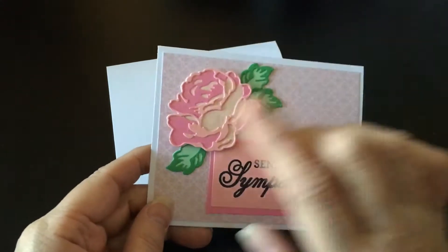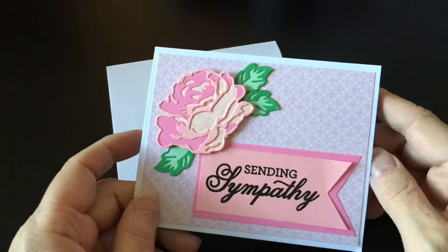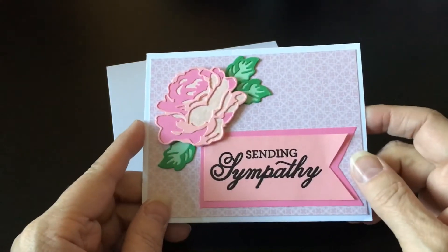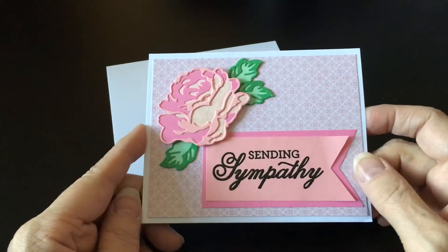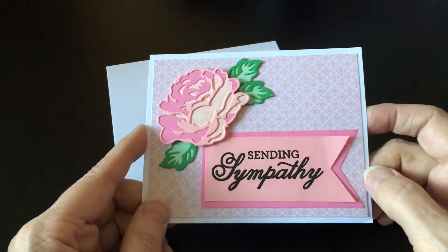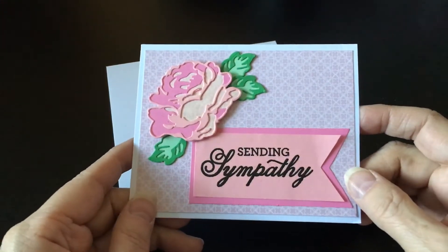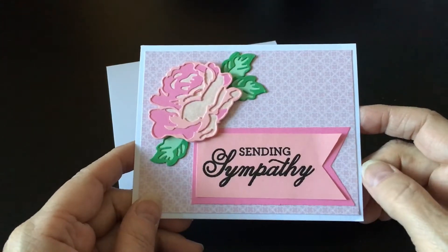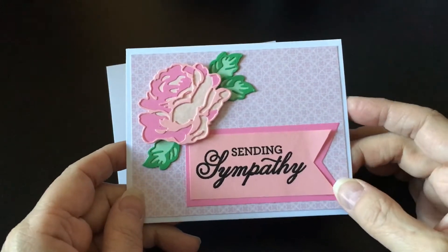I wanted to share about this die set that I used for this because it is so cool. This is a layering die from Altenew. You've probably seen the layering stamp sets, but I had never seen layering dies until ScrapDiva29 showed these the other day on her channel and shared where she had gotten them from.